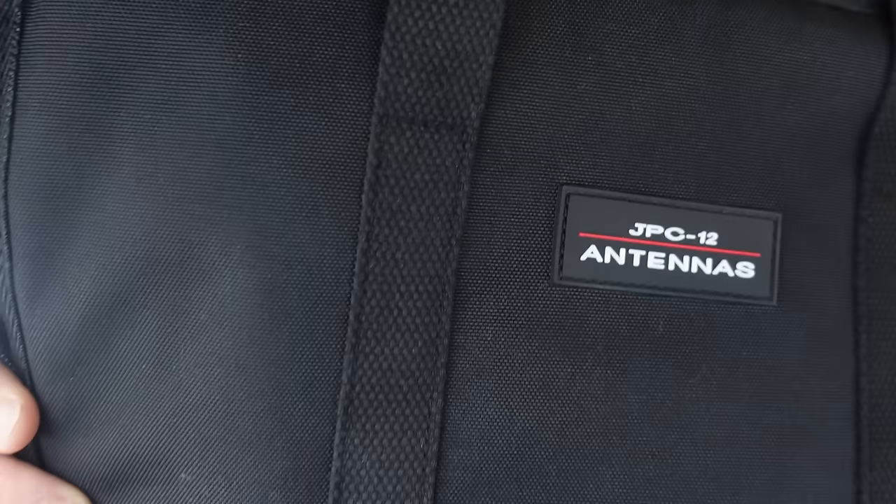Welcome back to the channel, everybody. Thanks for checking out the channel. This is Ham Radio Dude, and today we're going to take a look at yet another portable antenna solution. This one I really do like and will probably be one of my daily drivers — the JPC12 portable antenna solution. So let's just go out and set it up and talk about it while we set it up.